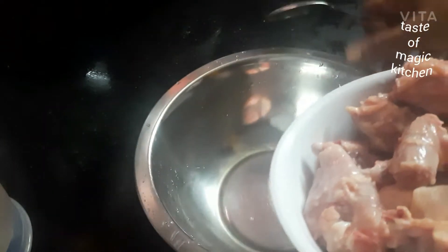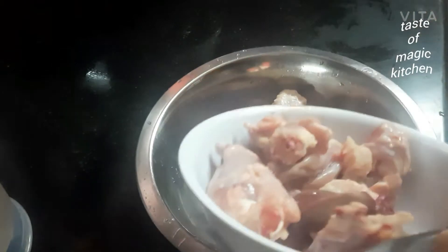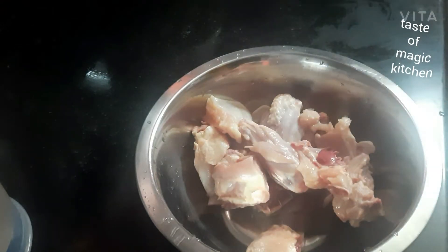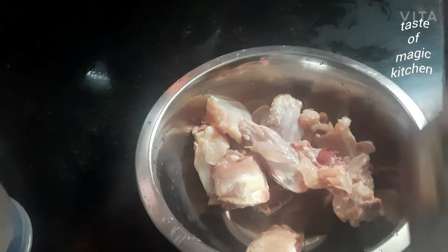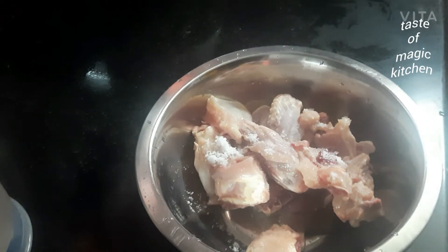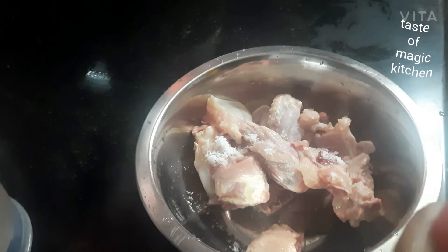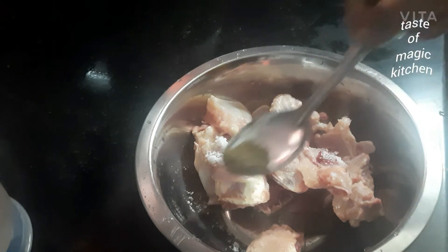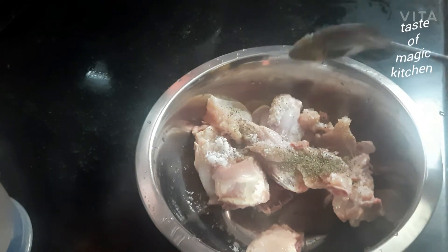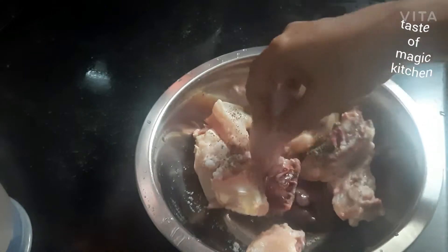I will cook it with a small amount of chicken stew. Mix it in the chicken stew. We will mix it up and mix it up. We will mix it in a cooker. I will mix it in two pieces. I will mix it in a chicken.